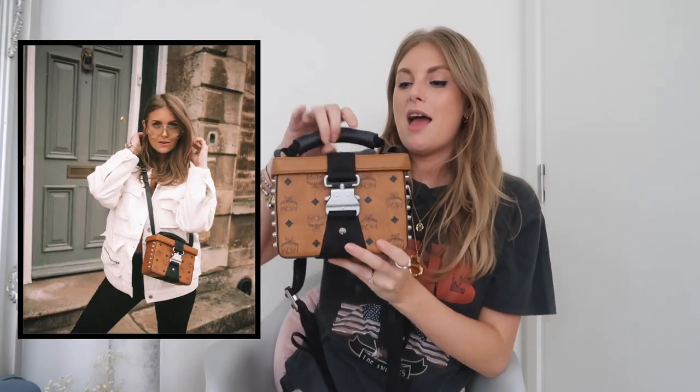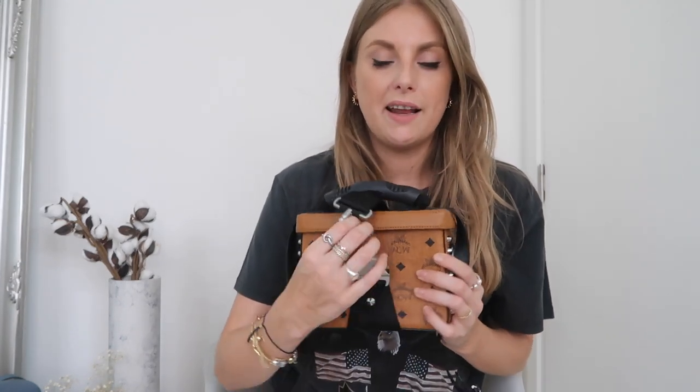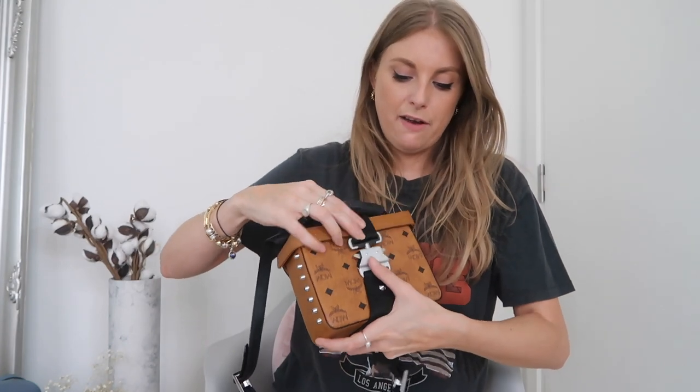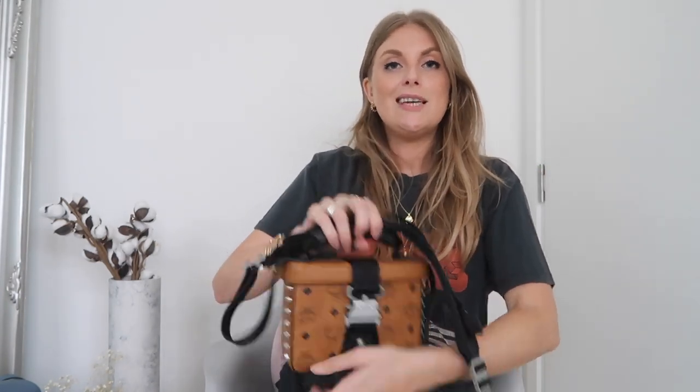The next bag was part of a gifted collaboration I did with MCM and Selfridges. I love this bag so much — it's so cool. It's got the classic MCM logo all over it, and then it's got this almost seat-belt-style closure because the pop-up was all about travel — like an aeroplane seat buckle. It's a little box bag with studs on the side. It's also got this crossbody strap that kind of looks like a seat belt again, which looks really cool. Very utility style.